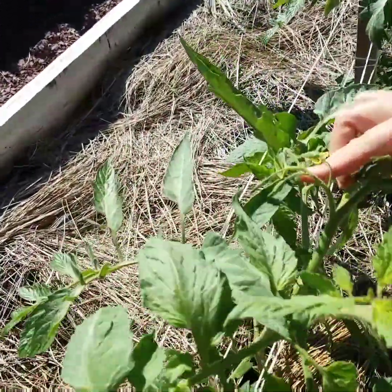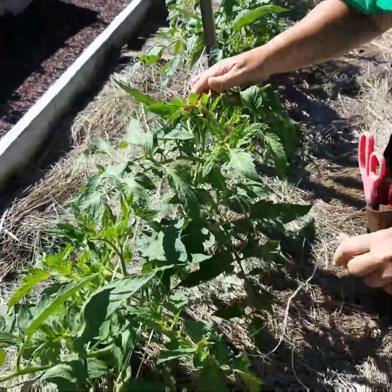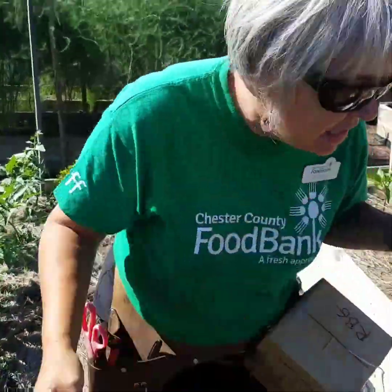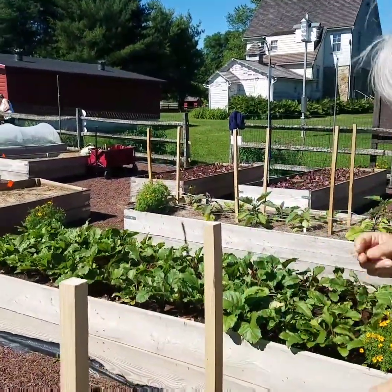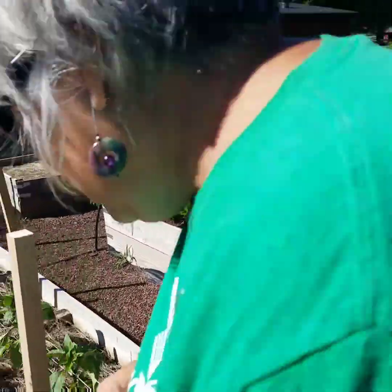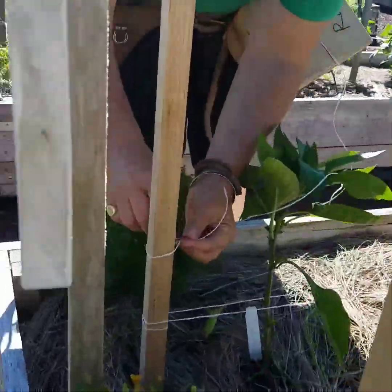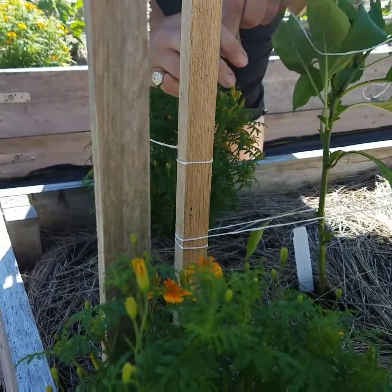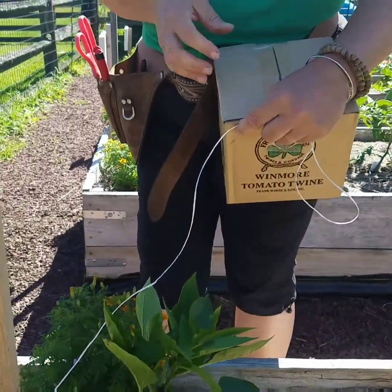Here we have our first little flowers of our tomatoes starting, so that's where our tomatoes are going to be. The plants here are all vertical — we want to get them growing with nice support. We're going to start by putting the string on the stake. I have my string here in a box; if you had a spool of string you could put that on your belt, which makes it easier when you're doing it as one person.